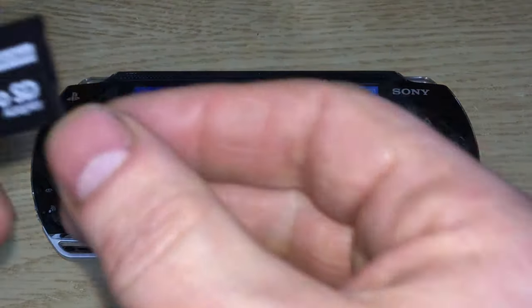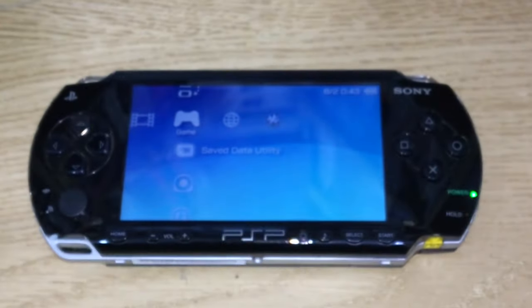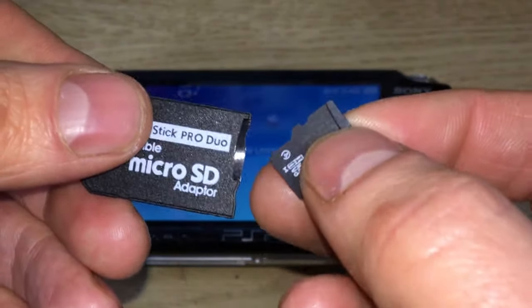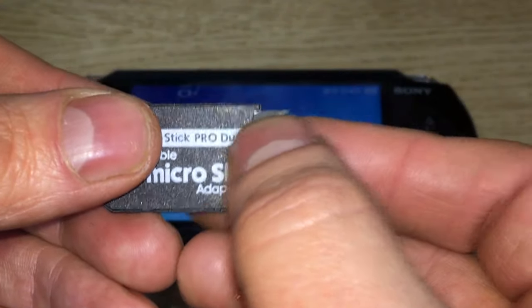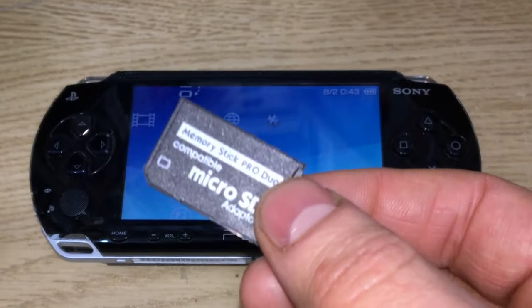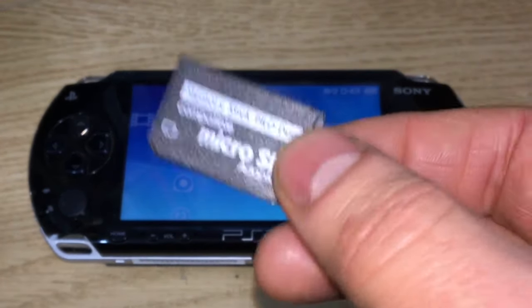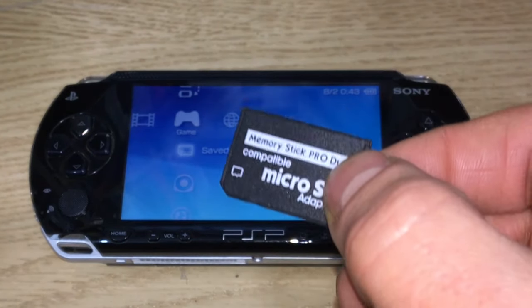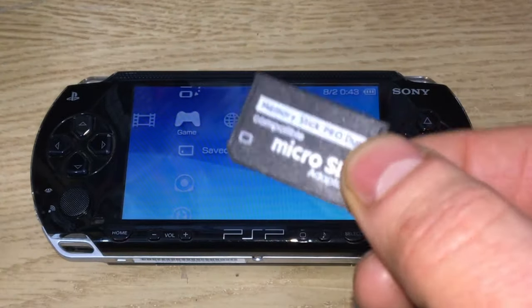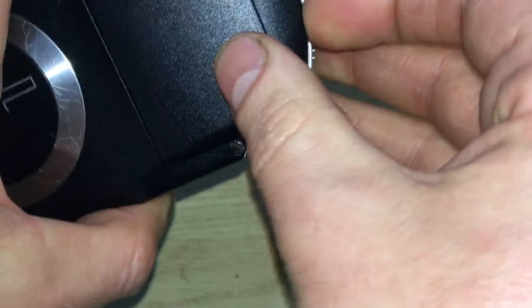You're going to want to store a lot of games, so the modern solution is to get a micro SD adapter which allows you to put an SD card in there. I have a 32 gigabyte here; this will use 64 happily and larger. The downside is if you've got lots of games on there it's going to take longer for the games to show when you boot the PSP, but it's not a long period.